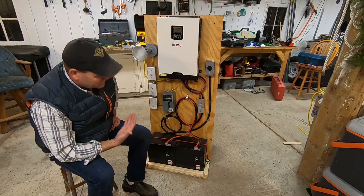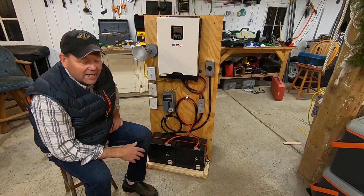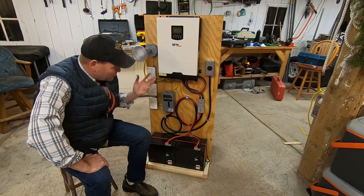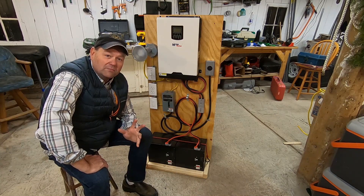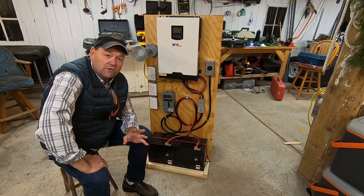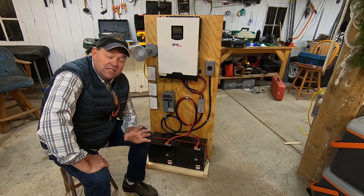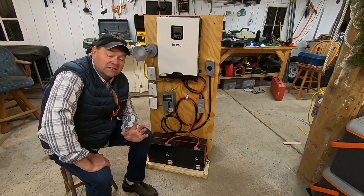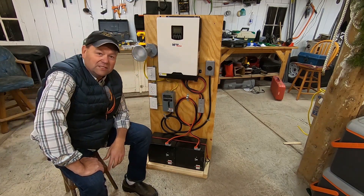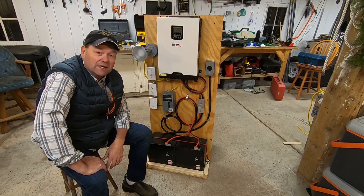I thought I'd take a few minutes and give you a quick overview of this new creation. I'm a novice solar person — this is my first experience with an inverter as well as lithium batteries. I also want to give a shout-out to DIY Solar on YouTube as well as Lithium Solar, because of them I have this new creation.